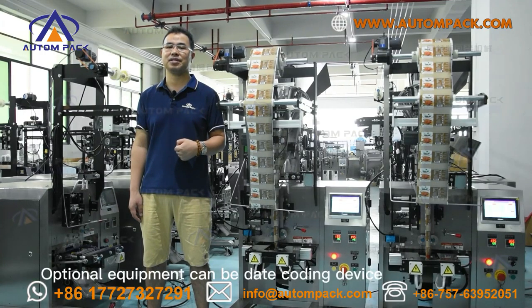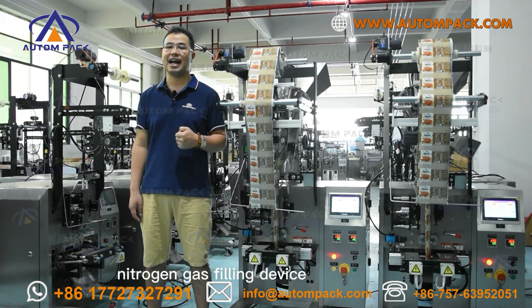Optional add-on equipment can include a date coding device, nitrogen gas sealing device, hole punching device, gusset bag device, continuous bag device, and more.